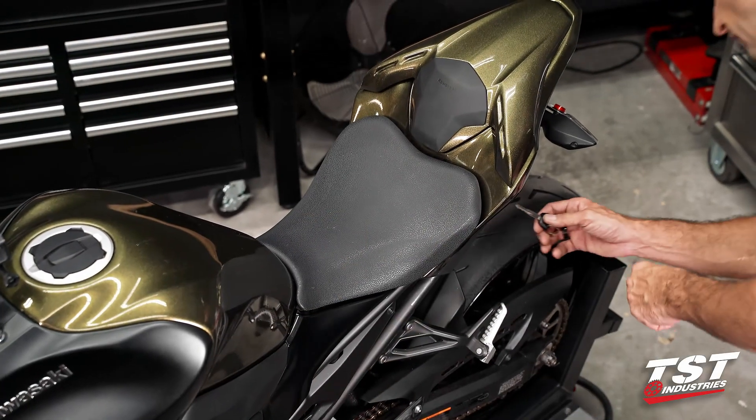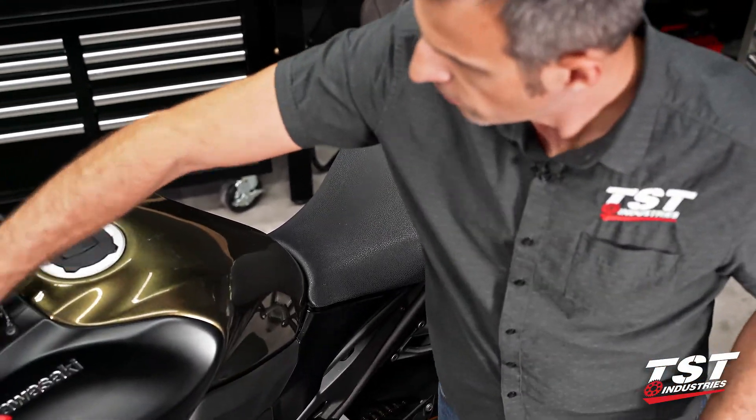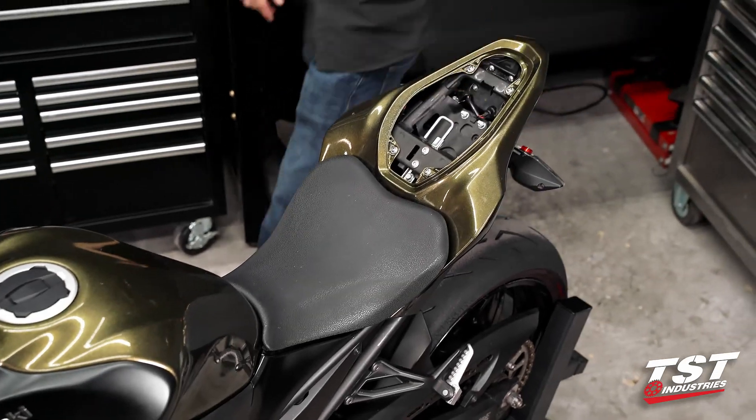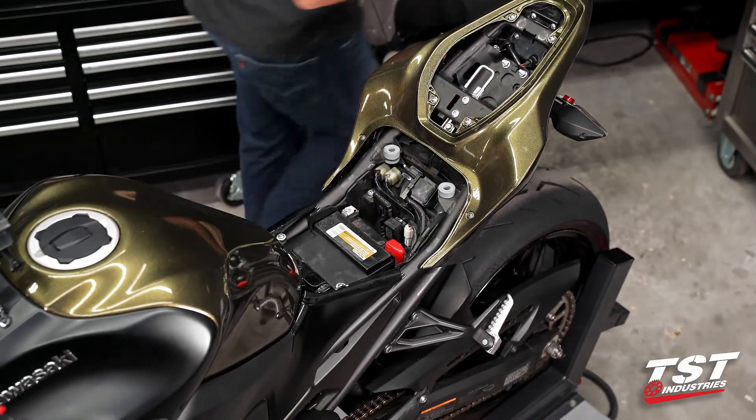All right, so let's get the rear seat or cowl off the bike, and then we'll pull up on this lock and take off the driver's seat.